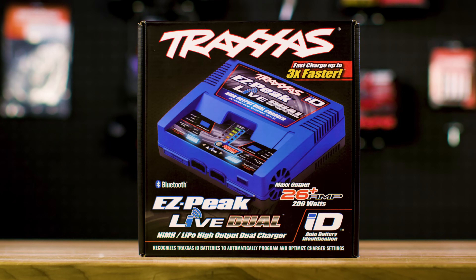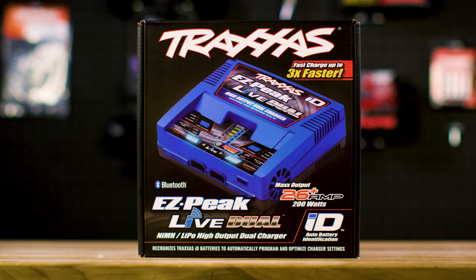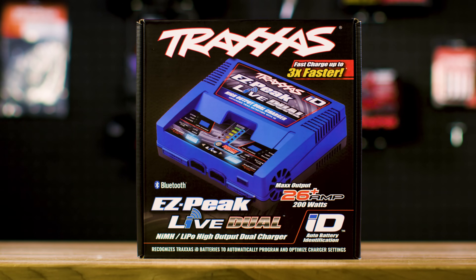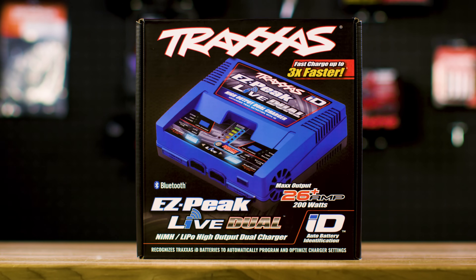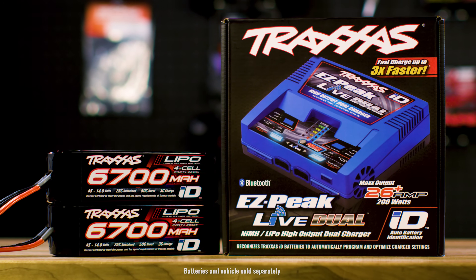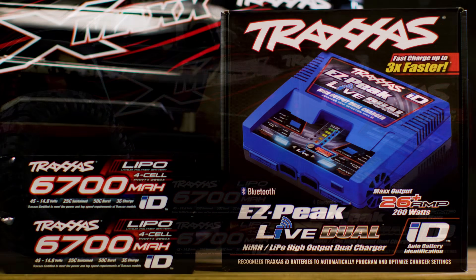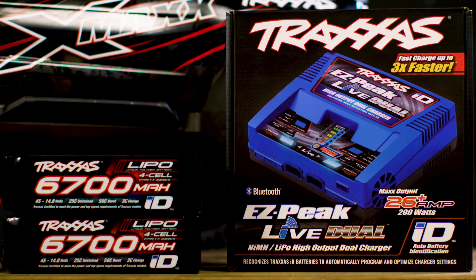The Traxxas EasyPeak Live Dual is a high output dual charger with 26 amps of total output. Each of the two channels has a maximum output of 16 amps. EasyPeak Live Dual can charge two 4S LiPo batteries simultaneously and provides maximum charging power for Traxxas Nickel Metal Hydride and LiPo batteries.